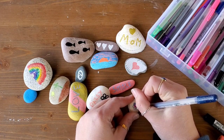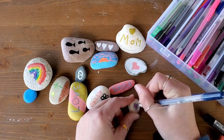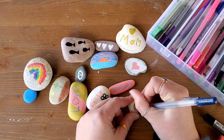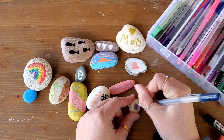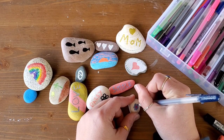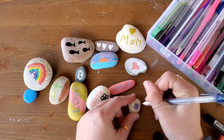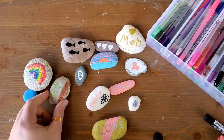Once you have your rock art done and all dry, you can take it out into a well ventilated area, maybe put it on top of an old tarp or something, and go ahead and spray it with some clear coat spray paint. That'll just help it stay on there longer, especially if you're planning to put them out in the garden or in a potted plant where they might see some more wear and tear.